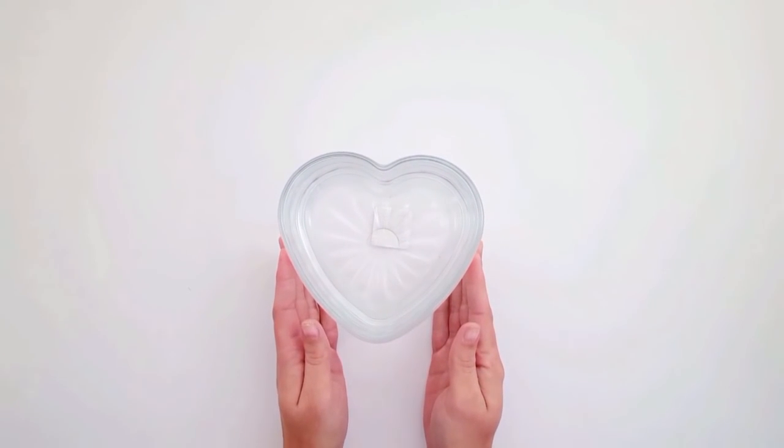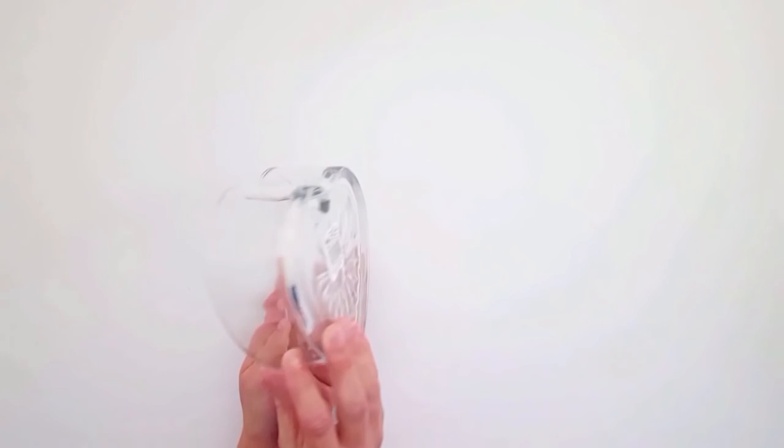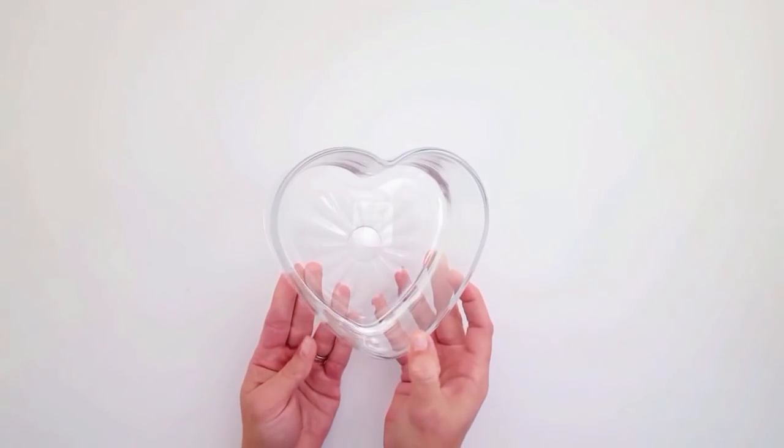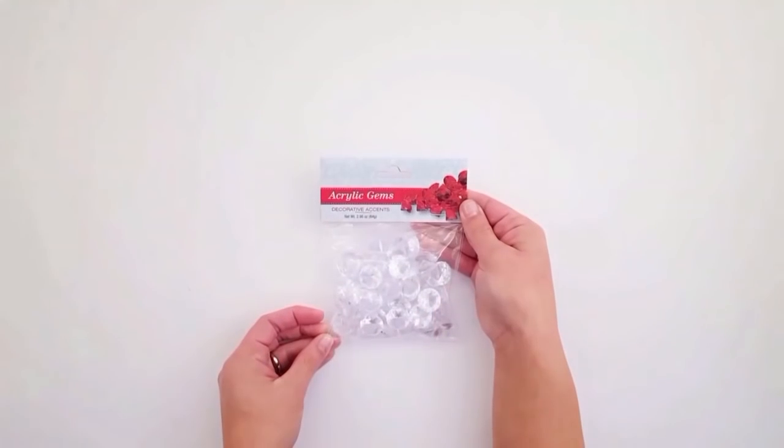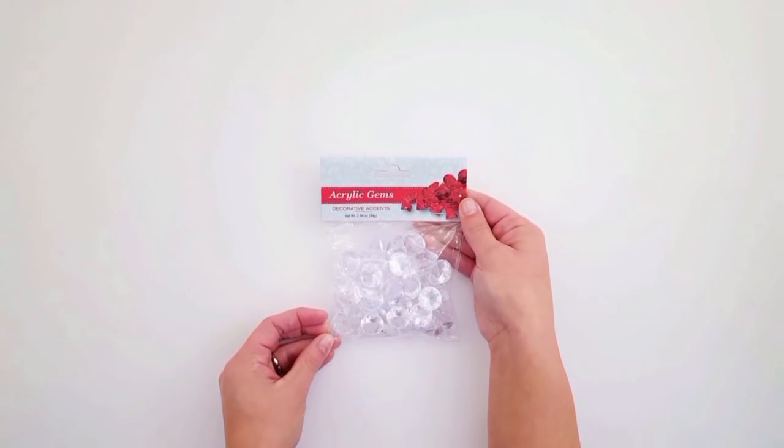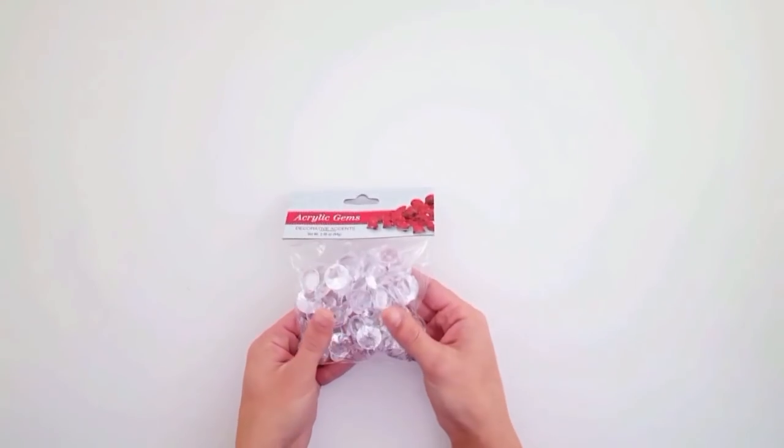I found this heart candy dish — they carry this all year and I decided to pick one up because I had a DIY in mind for it. I'm not going to be using it as a candy dish, so you'll see that in another video.